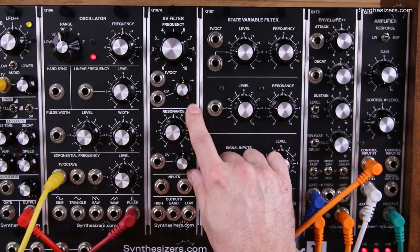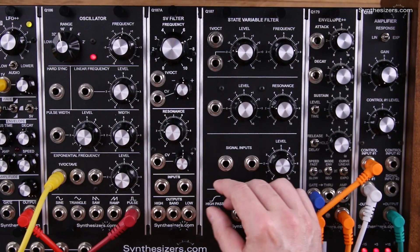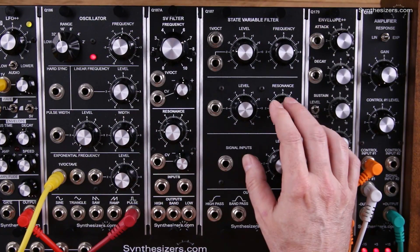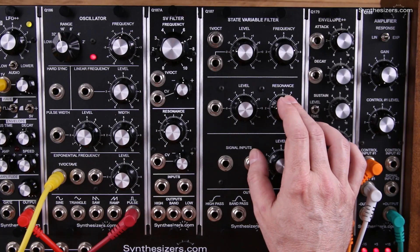In the resonance section, you still have manual control of resonance and voltage control with an invertible attenuator. You have that here also, so you don't give up anything there.